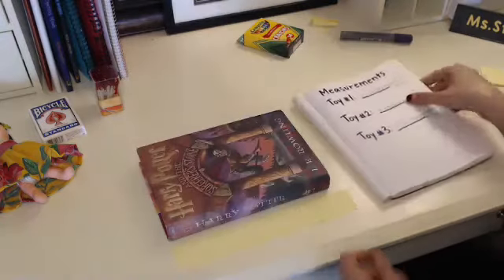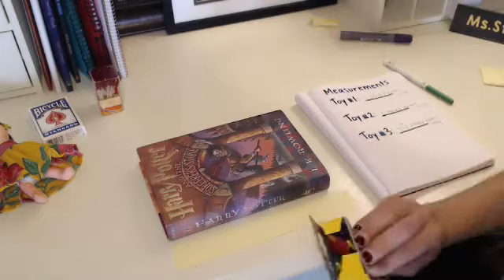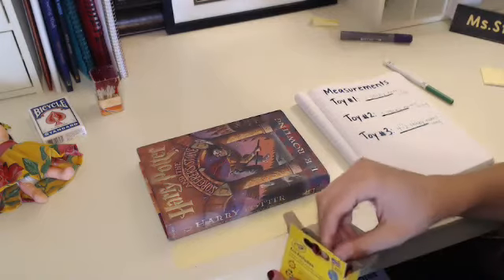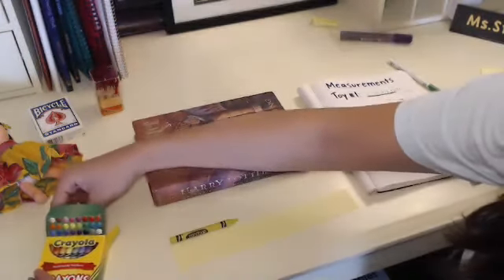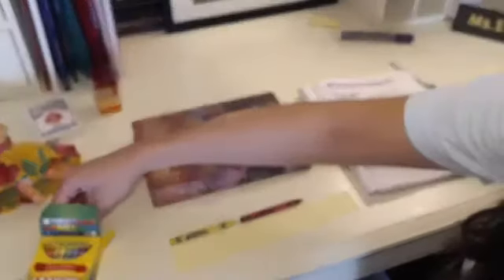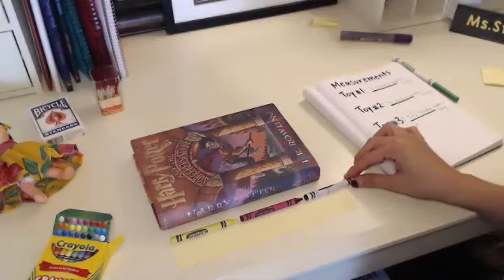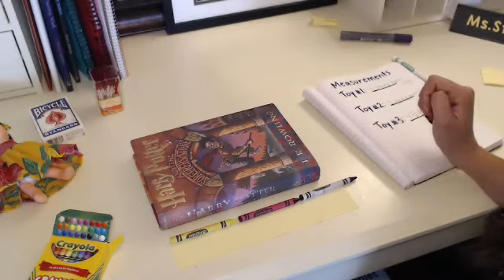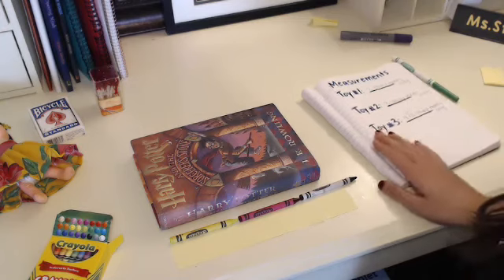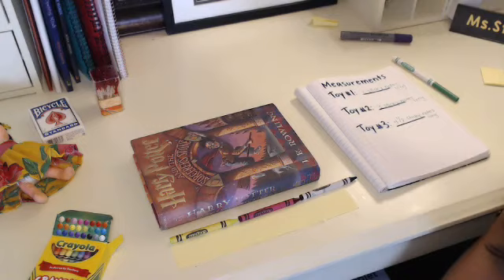You can also try it with different tools. So if I was to use crayons to measure, I would line them up with no spaces in between them, just like I did for the sticky notes, so you could see how that would be different. My book would be almost two and a half crayons long. You could also write that on where you're keeping track of your measurements. Have fun measuring!